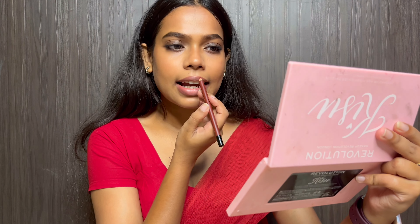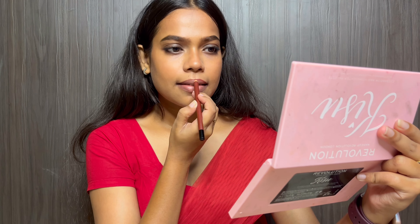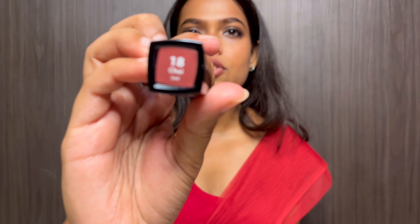I will use this lip liner from Swiss Beauty to line my lips a little. And for lipstick I am using this Nykaa Matte to Last lipstick in shade 18 Chai — this is an absolutely amazing brown shade and I will use it for a very natural look.